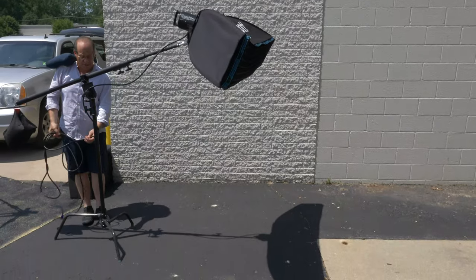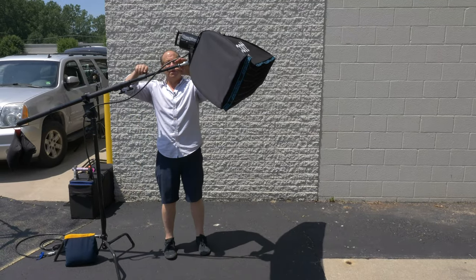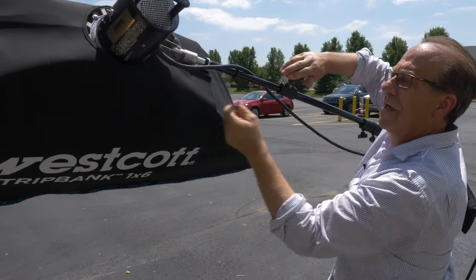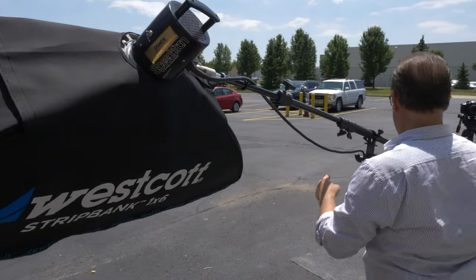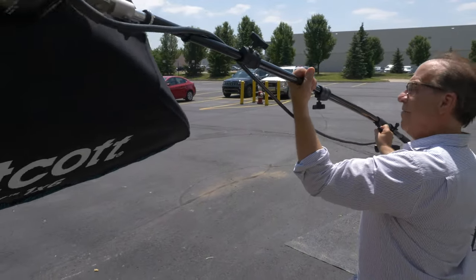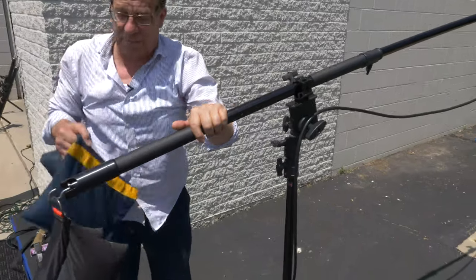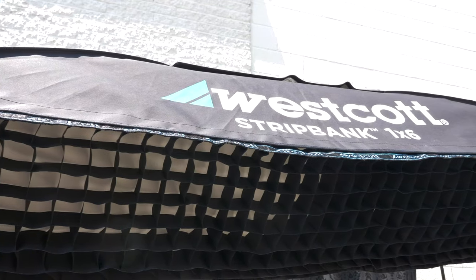This is going to be our hair light today and I'll stretch this over the top. I figured I'd put this up first just to figure out the placement, so the first thing I'm doing is locking all this down. That should probably be enough — that's pretty good. Let's just add another sandbag up in here. That's not going nowhere now.